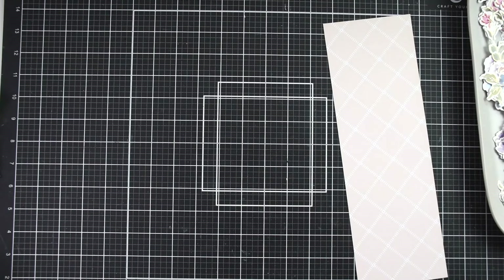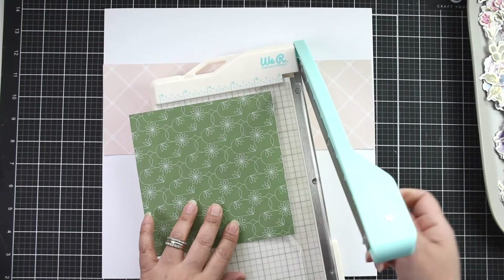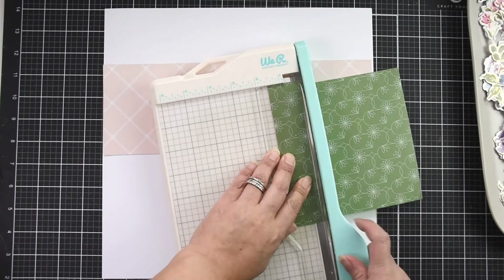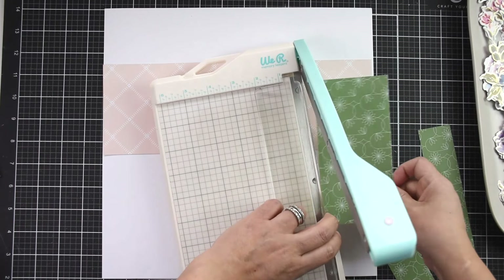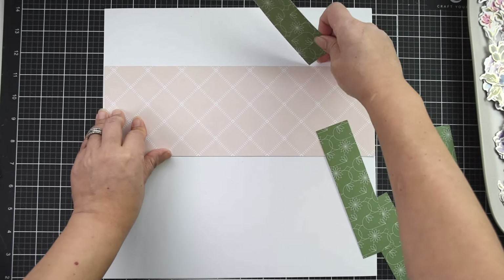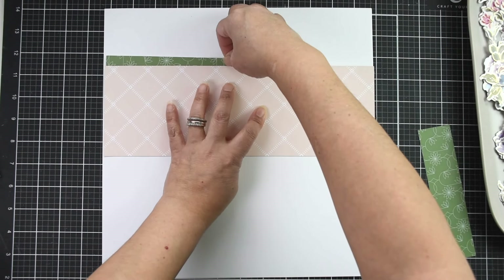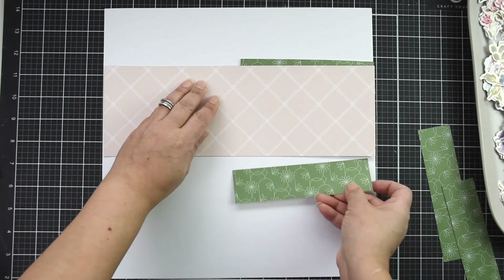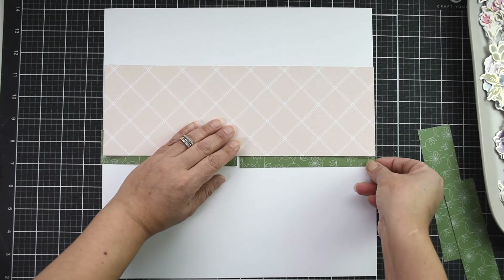I'm also going to pick one of the papers from the six-by-six paper pad because I wanted a smaller scale design. I'm going to cut it into four strips of one and a half by six inches. My original idea was to have two strips of that green paper at the top and bottom of the peach paper, but as I was setting it up I didn't like it — it was too heavy — so I'm going to just add one strip at the bottom.